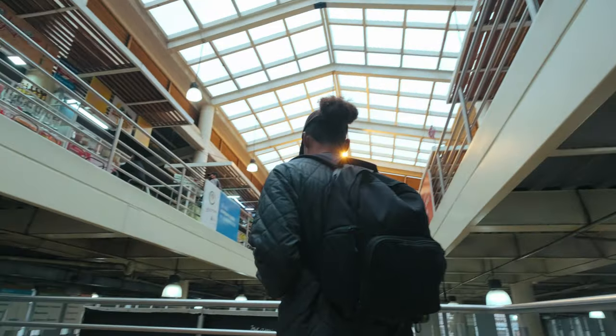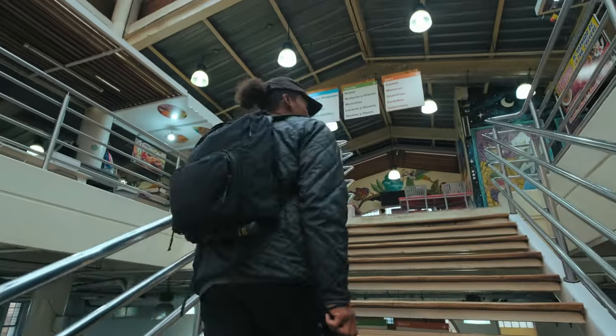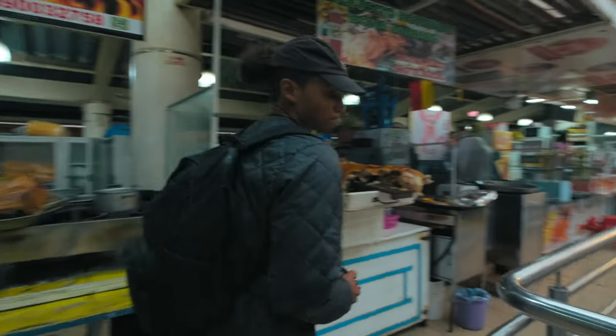You have to be a little careful when you are photographing indigenous people. You kind of have to read the vibe a little bit. So I probably won't take any pictures in here — might just get food.